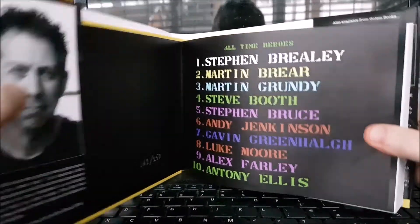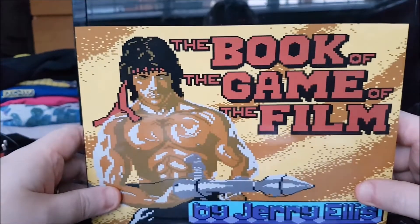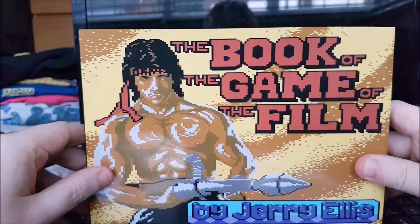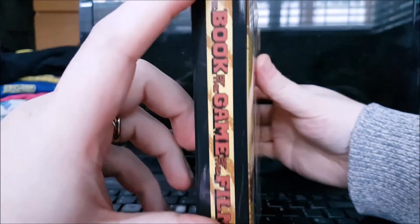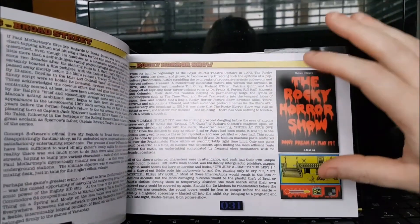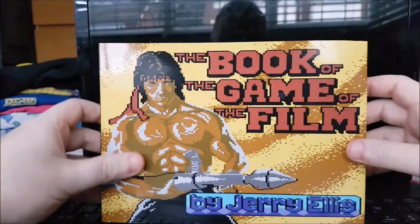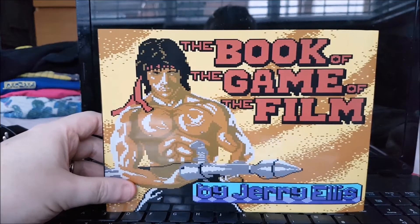So let's sum up. This is The Book of the Game of the Film by Jerry Ellis. As always, I'll put a link down in the description below so you can see where to buy it. He's only made a limited number of these, so I suggest if you want this book, pick it up as soon as possible — once they're sold out, they're sold out. I don't believe he's got plans to make any more. It's a big old thick book. There's loads of reading in there — pretty big descriptions for each game. Where a lot of these style books would be more about imagery and less text, this one has a hell of a lot of writing in here, which is mostly of very good quality.